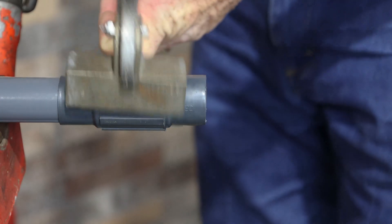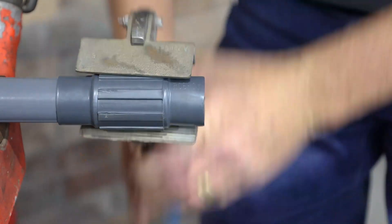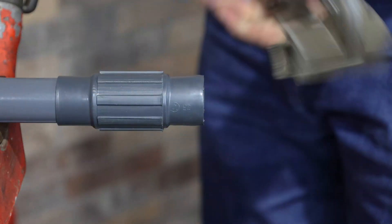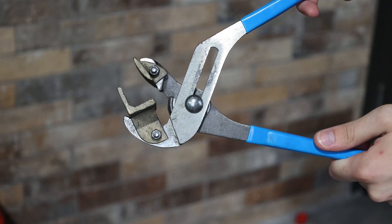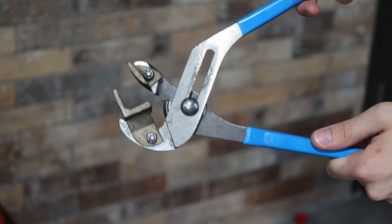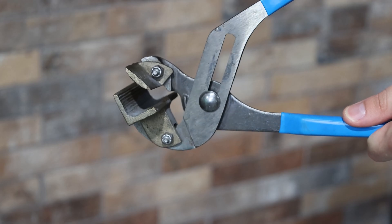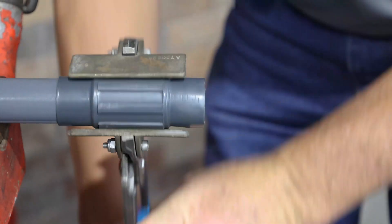Z-Wrenches are designed to replace standard adjustable pliers. Z-Wrenches feature extra wide jaws which spread the clamping force, enabling the tools to grip securely without marring the surface of the conduit. The V-shaped upper jaw allows the wrench to accommodate a wide range of conduit sizes. Shallow grooves in the upper and lower jaws provide an excellent grip.